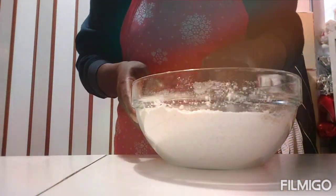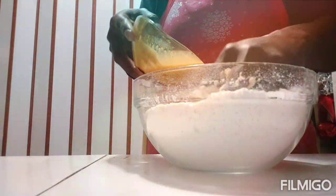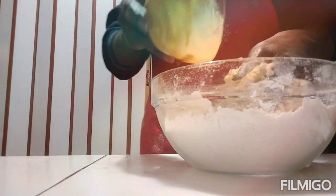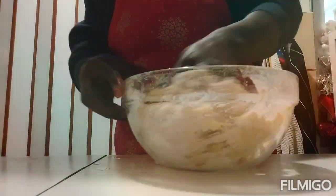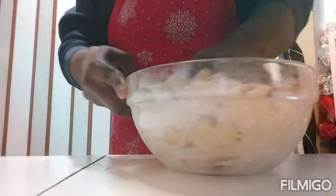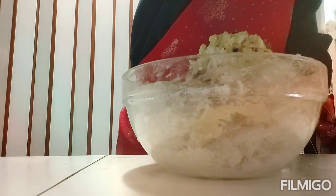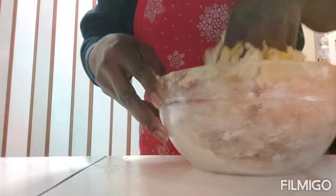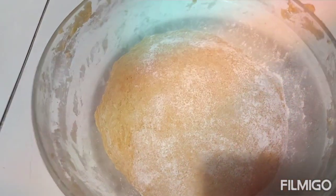I'm going to mix, and while mixing my egg I'm going to get my yeast and start adding it little by little. I'm going to mix everything thoroughly. Then I'm going to add butter — any butter of your choice; I'm using margarine. I'm mixing this and how my dough is looking now — I'm going to cover and leave it for about 40 minutes to one hour, then get back to it.